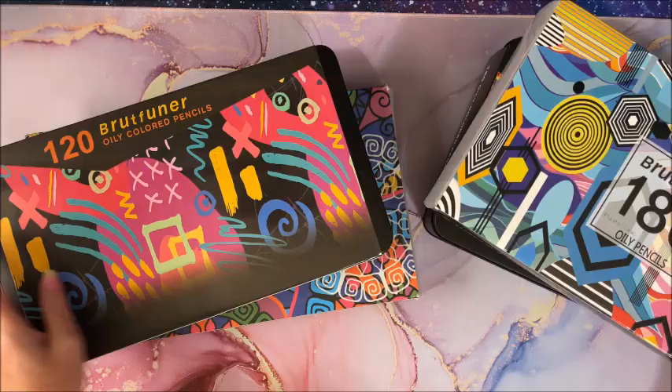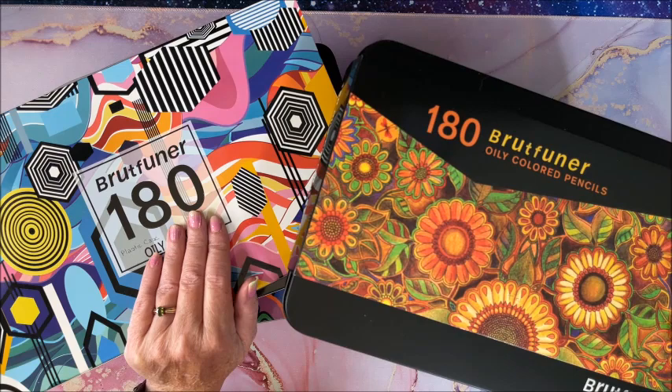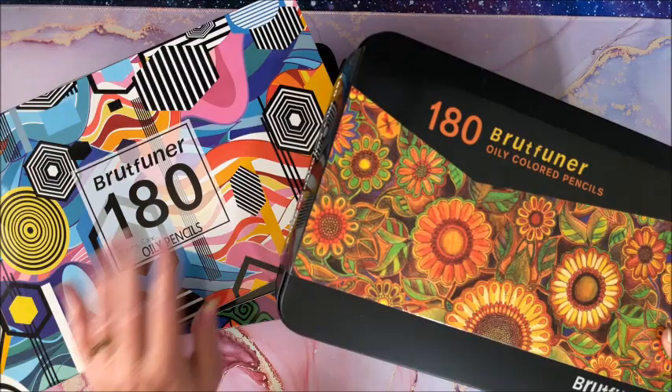I left all of the cases on just so you could see the difference and what these look like. You can probably get all of them on AliExpress. I got all of these on Amazon, so I'll link them down below in the description. However, the squares are out of stock constantly, so they're kind of hard to get a hold of. Your best bet might be AliExpress.